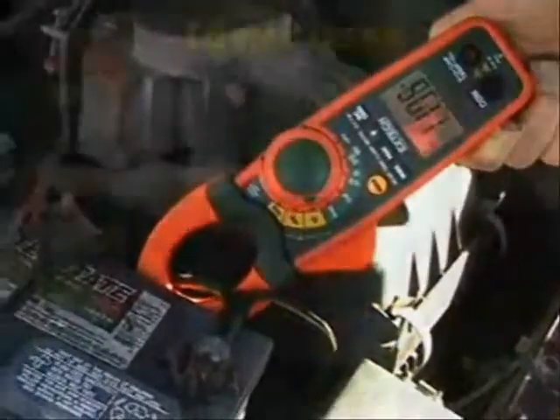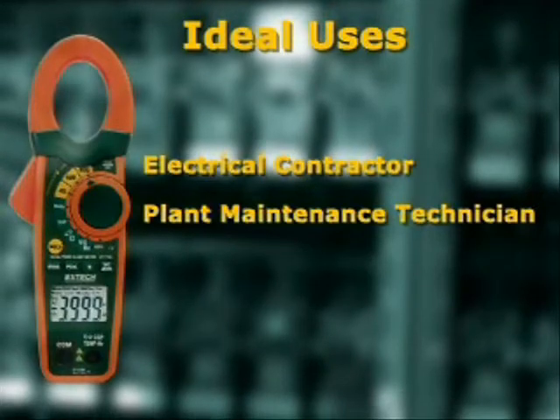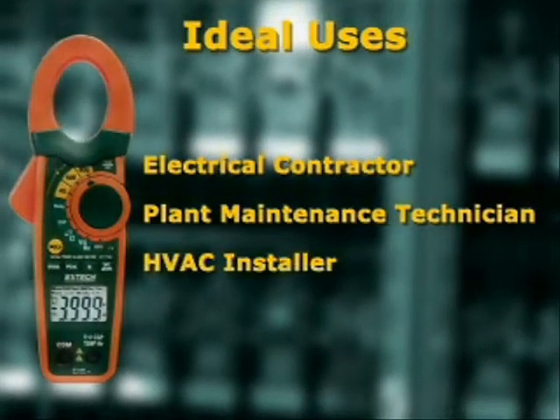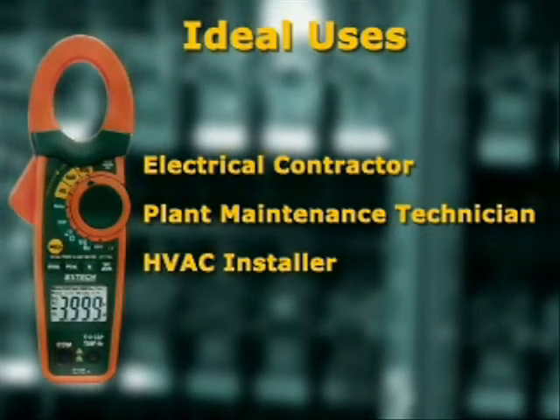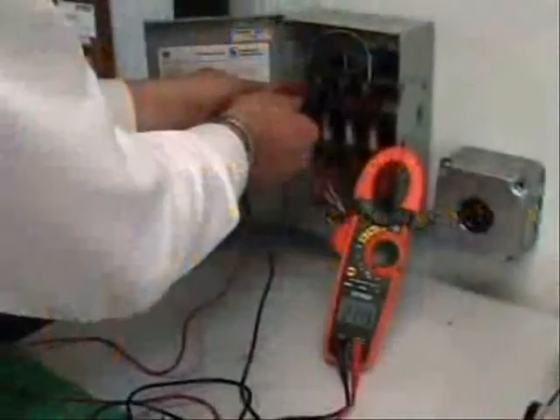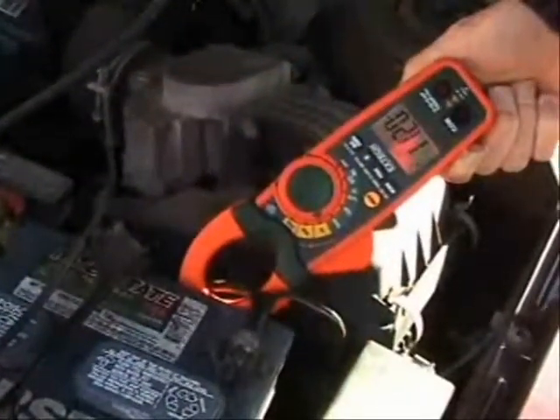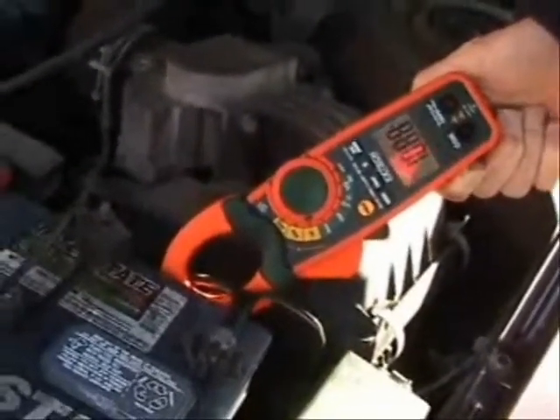The EX700 series are designed for the professional, the electrical contractor, plant maintenance technician, and heating and air conditioning installer. They offer superior value with many added features that are not found on competitive models. With design innovations that increase productivity, they are the perfect meters for your application needs.